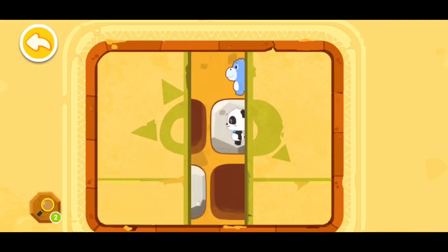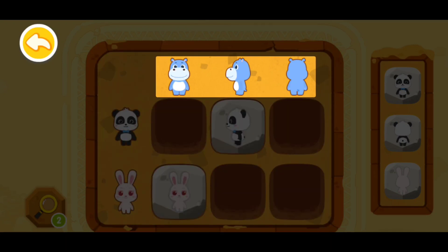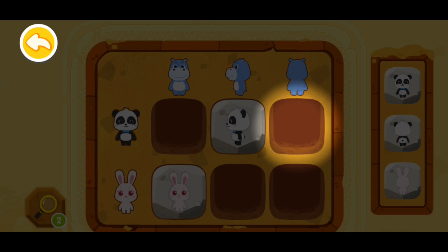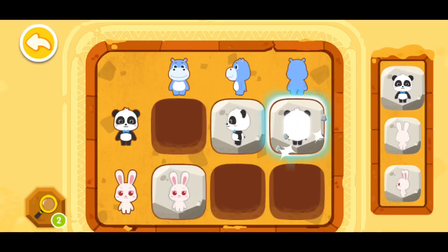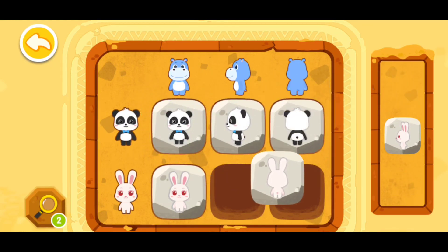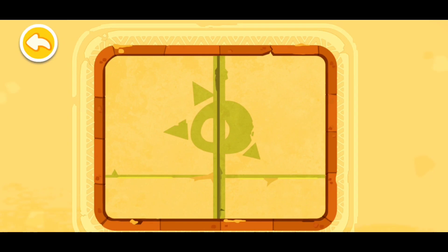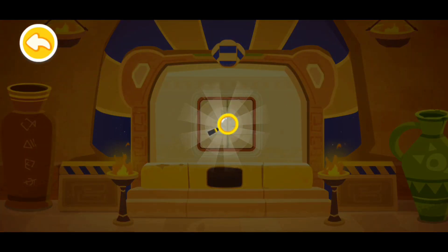Another one! This is a new matrix code. Let's see how to decipher it. Three Hanks facing different directions — then check the left side, there are Kiki and Momo. We should find Kiki facing the same direction as Hank. Let's see which Kiki stands with his back. Now I am done. Congratulations, you have successfully deciphered the code! Wow, you've found a magnifying glass!